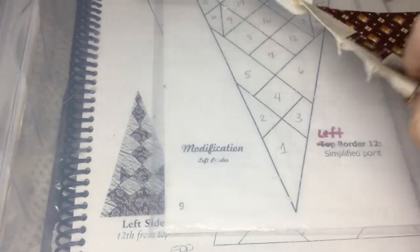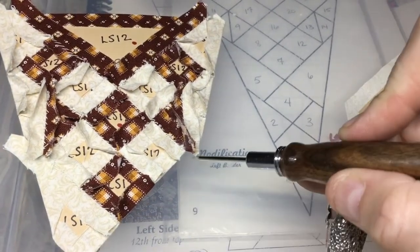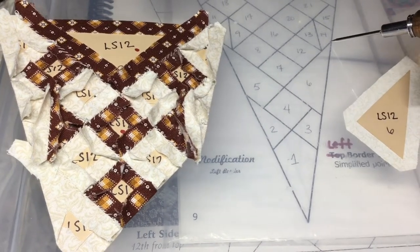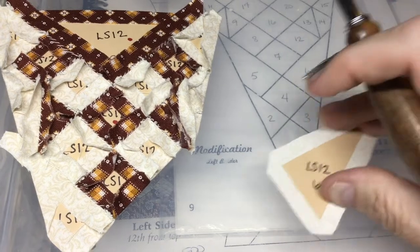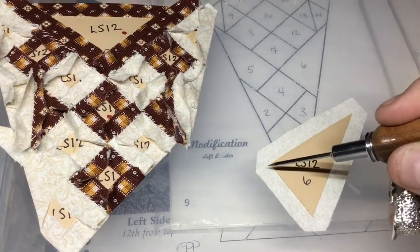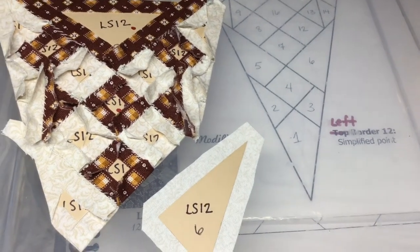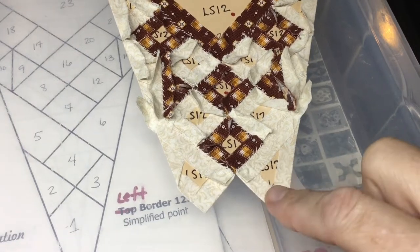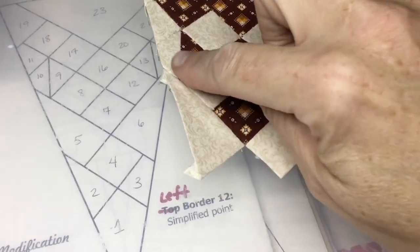The next thing is to attach number six, which goes all the way up to that particular corner. I'll baste this side first, then this, then that, and then attach it to the rest of the assembly. I've attached my number six piece — this is what you should have. It's not completely even on this side, so the next step covers that edge.